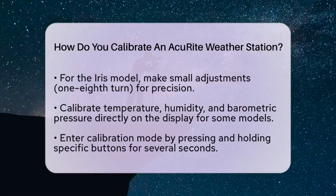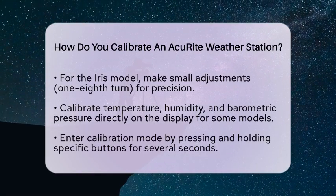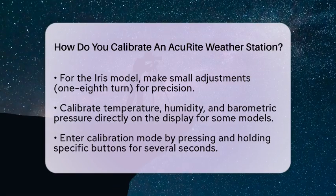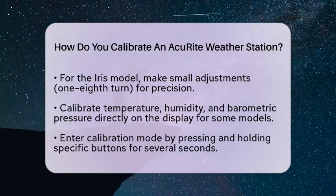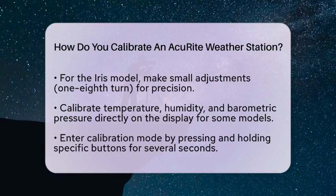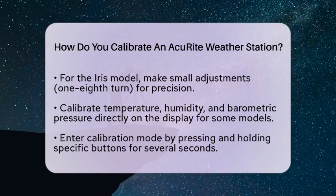To enter calibration mode, press and hold specific buttons for several seconds until the display shows the value you want to adjust. Use the up and down buttons to change the reading to match a known accurate reference. Confirm each adjustment before moving to the next parameter. For barometric pressure, remember to switch from automatic to manual mode before making any changes.